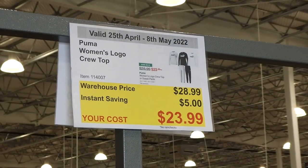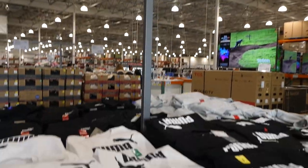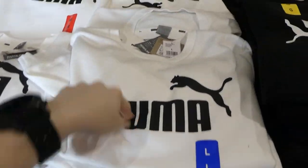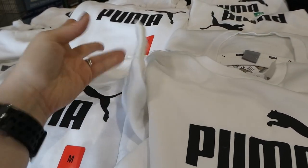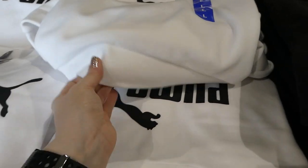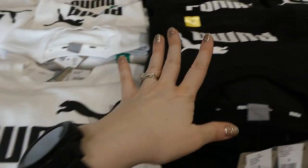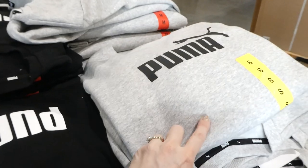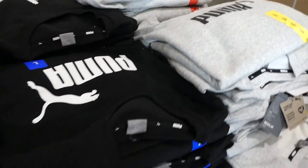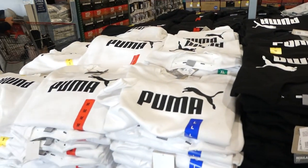Puma Women's Logo Crew Top is $5 off, down to $24. They come in three colors: white with fleece lining, cuffs on the sleeves, and a wide hem on the bottom. There's also black with a white logo, and light gray with a black logo. They appear to go from small to extra large.